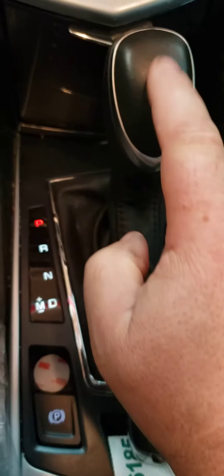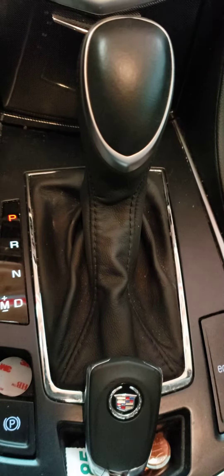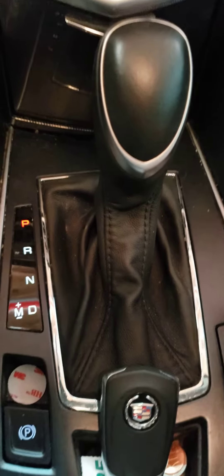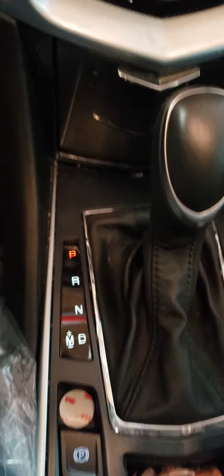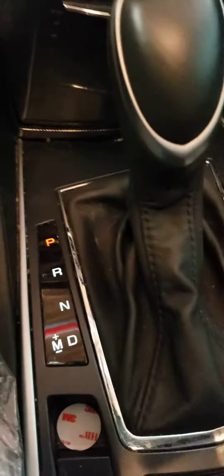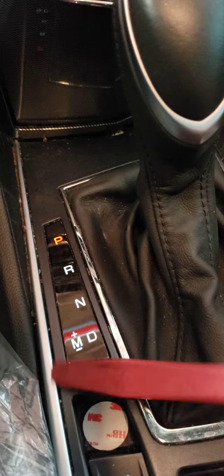Today I'll show you how to remove your shifter knob. This is on my Cadillac SRX. I'm going to get started here. Some very simple tools that you need — this is like a trim tool. I have a plastic one and just a little metal one.